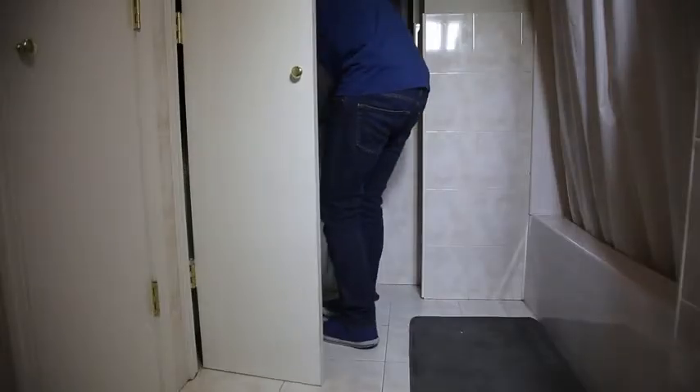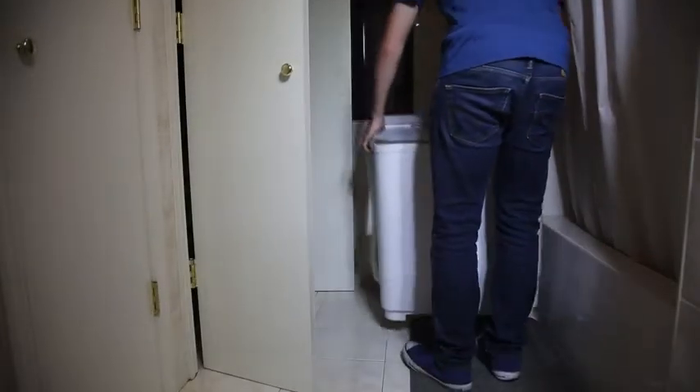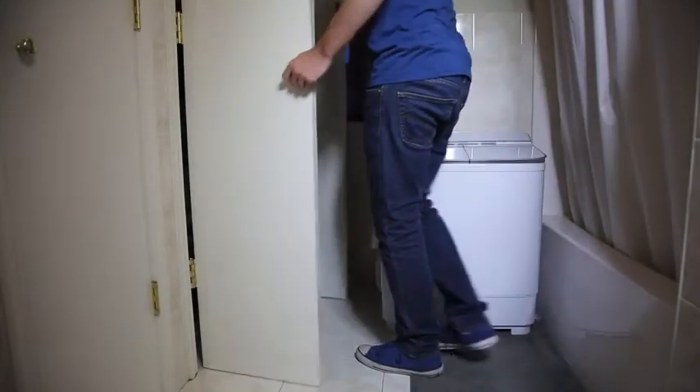Introducing the Ivation Deluxe Portable Washer. It's so small you can store it in a closet, and it's so light you can easily maneuver it around your home.